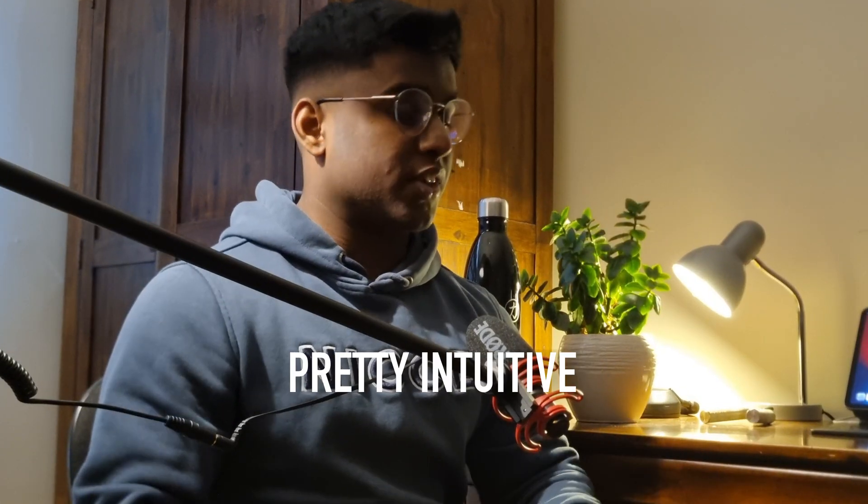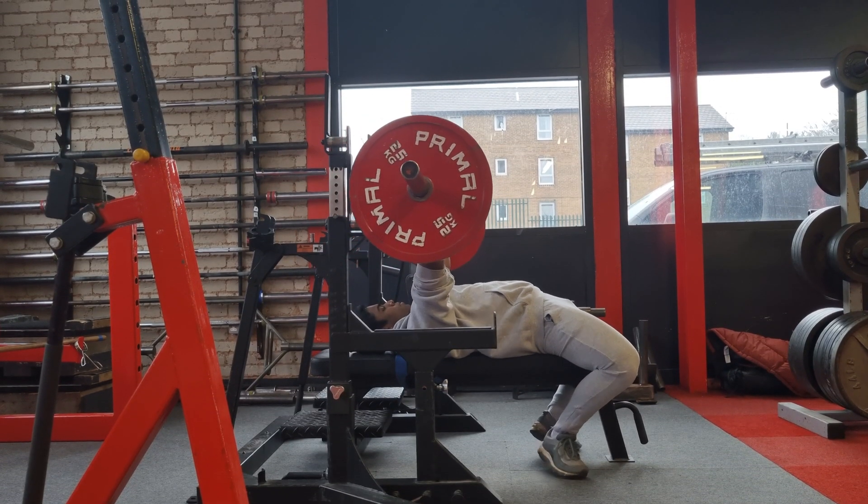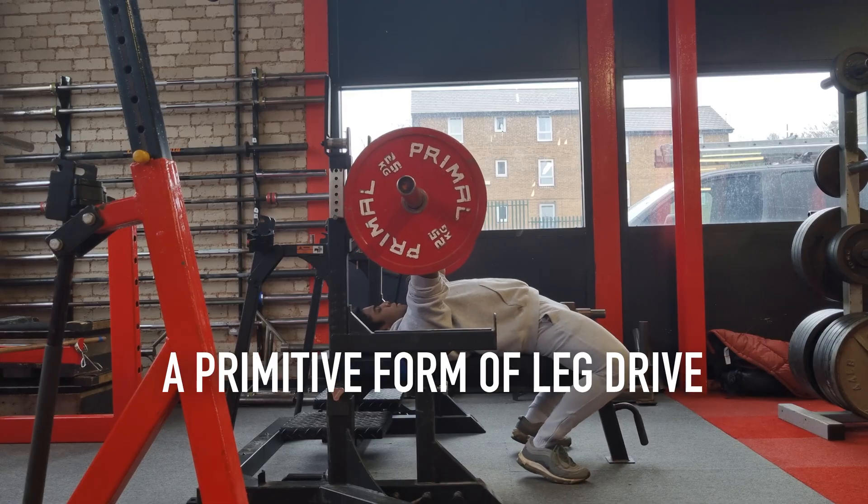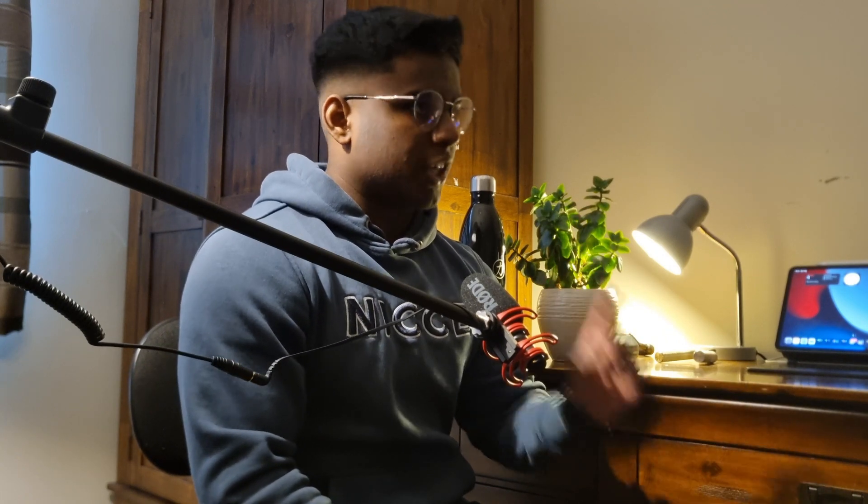Leg drive is actually pretty intuitive — it's a natural thing that we do. If you've ever tried to go for a max attempt and your butt's come off the bench, that's actually a primitive form of leg drive. The only problem with it is your butt is not on the bench. According to powerlifting rules, your butt has to be on the bench for it to count. But it's actually quite a small tweak to get it to powerlifting standard, so you can still use this butt-lifting thing without actually lifting your butt off the bench.